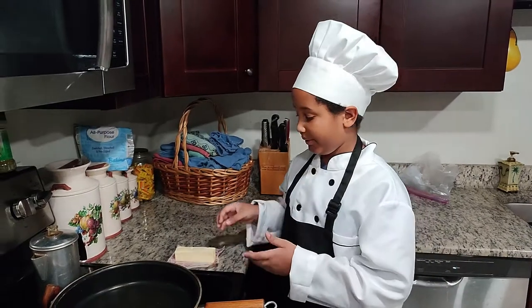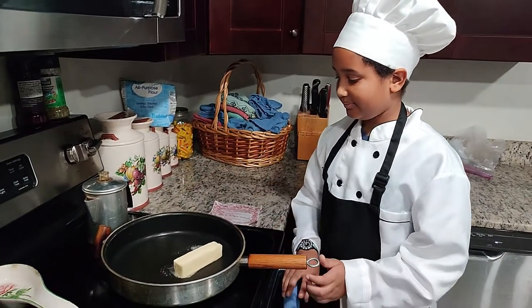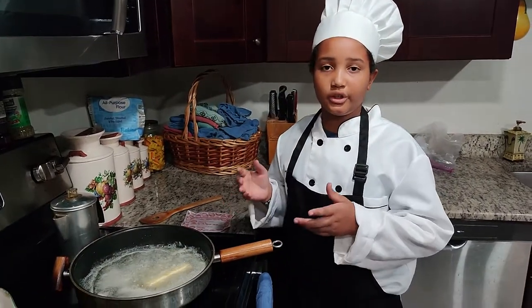First up, put butter in the pan. Now that our butter is almost melted, we're going to add our chicken.